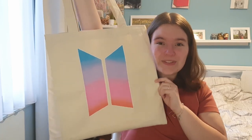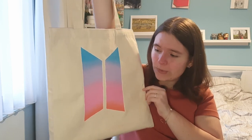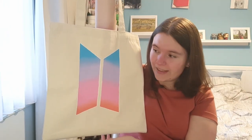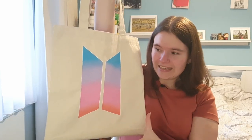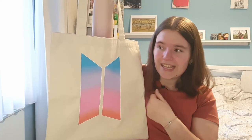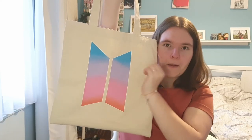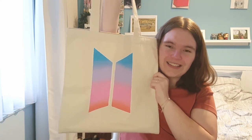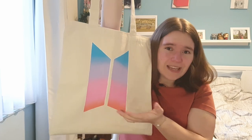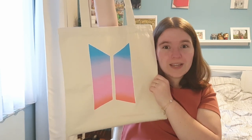The tote bag is finally done and here is the final result. I'm absolutely in love with how it turned out — I'm really glad I added the white outline at the end because it makes the design pop. The gradient turned out great considering I'm still not fully comfortable with acrylics. The logo at the top is a bit crooked, but I love it with all its imperfections. It would have been smarter to print and trace the logo, but I free-handed it and it still looks fine — I really love my tote bag.